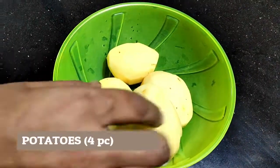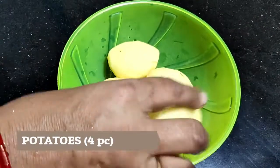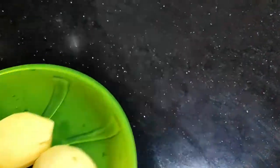First, we have cleaned the rice. We will bake the rice after cleaning.